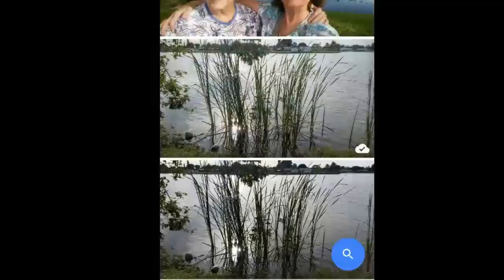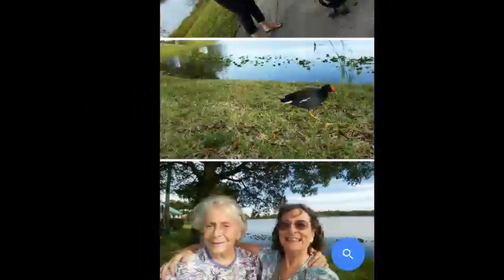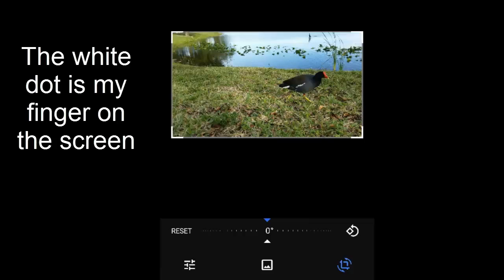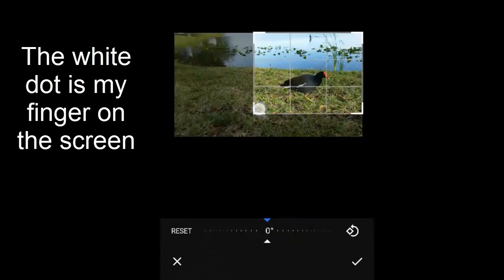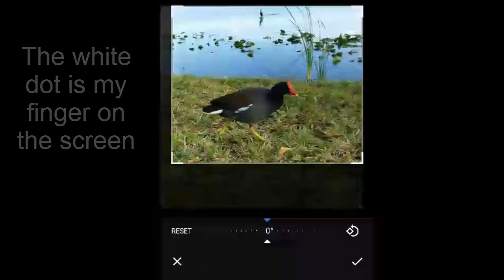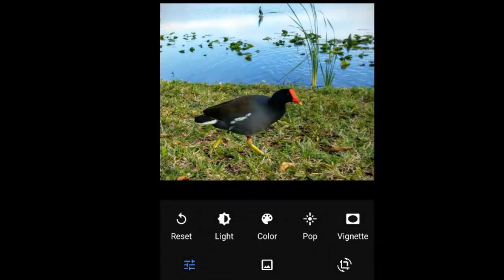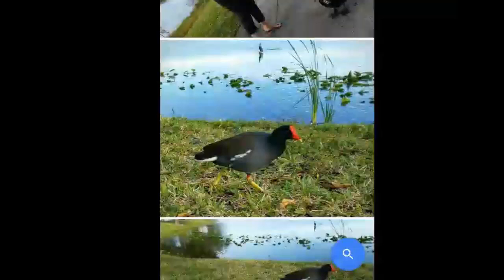Then I back up and this one of the coot with the red nose — I like that but it needs to be cropped. Tap the pencil, tap the crop tool, drag in, check mark. I'll also try the auto adjustment — that makes it a little bit brighter — and I save. And back up to the pictures.